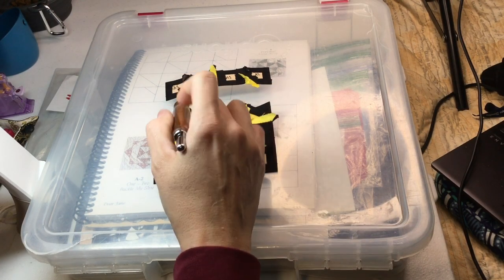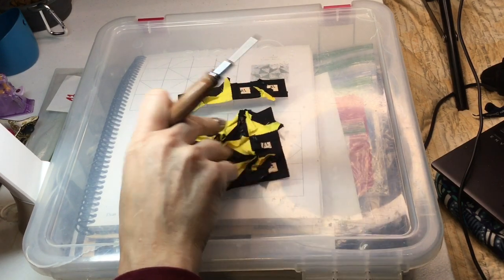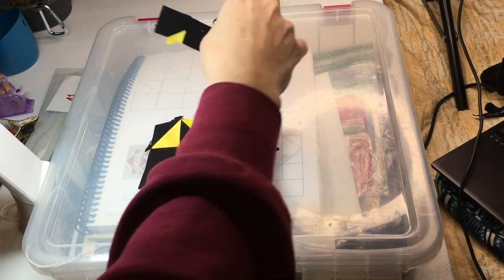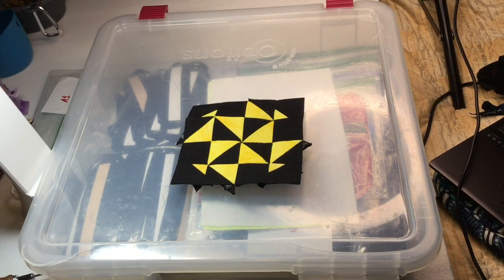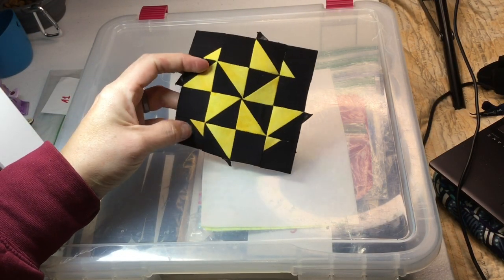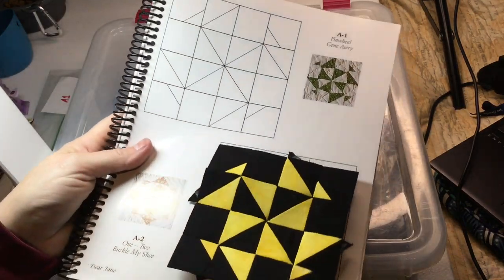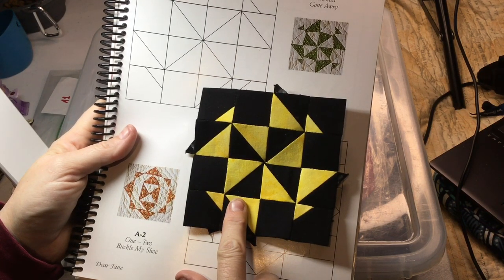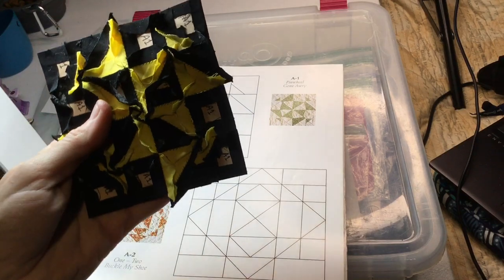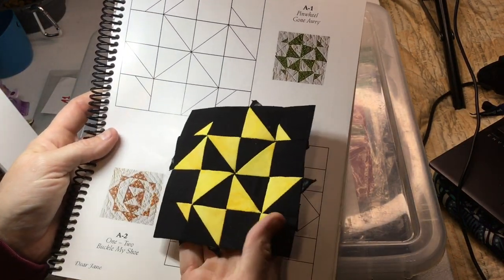I've basted and attached all of these squares, then attached them into a row as I did the other three. Now I'm going to attach this final row to the center section. I've attached the fourth row and the A1 block is now complete. One thing I wanted to point out compared to the book: you'll notice it is a mirror image of the picture. That's because when we laid it out we laid it out from the back, so when you flip it over you get a mirror image.